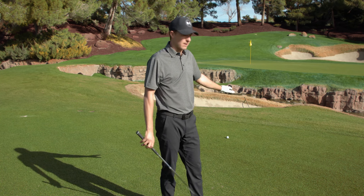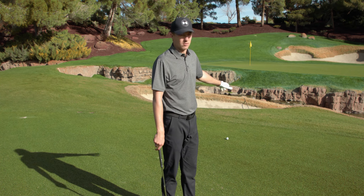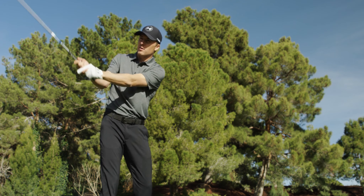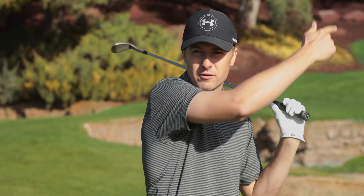On this specific shot we've got water short, therefore we can't miss short. You've got to, if anything, err long. In order to do that, the straighter you can keep your arms going back — not bending your elbows — the better, because even if you don't strike it perfectly, the balance will carry the ball further.